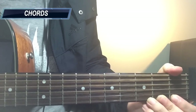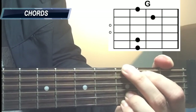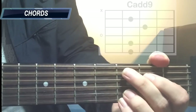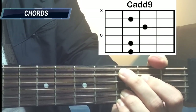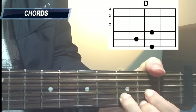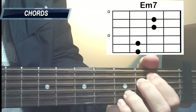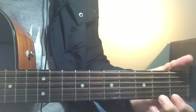Let's see the chords that we're using. The first one is G major, and then B minor chord, Cadd9, D major, and E minor 7 as well. Those are all the chords that you will need for the song.